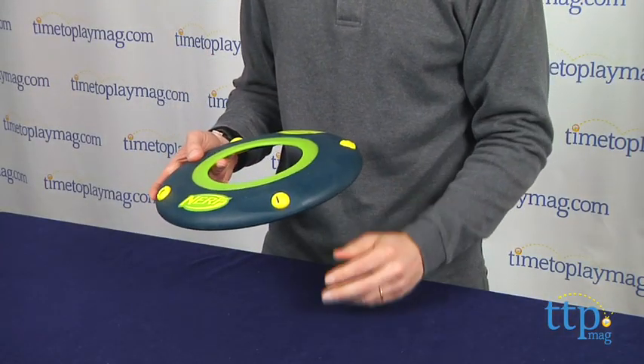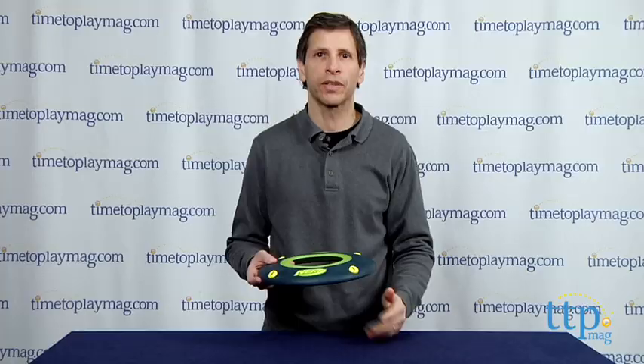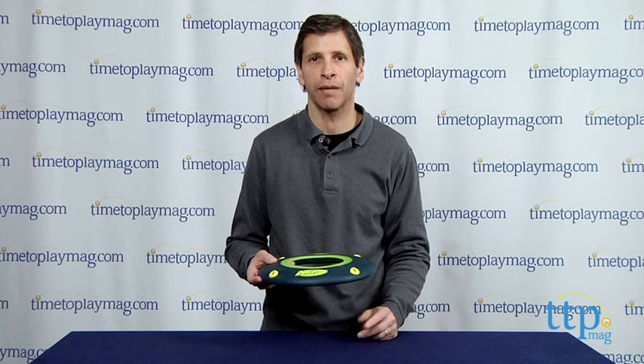Now this is age-graded 4 and up from Hasbro Toys. If you're looking for other fun toys and play things for your family, you'll find the best reviews at TimeToPlayMag.com, your number one source of all things play.